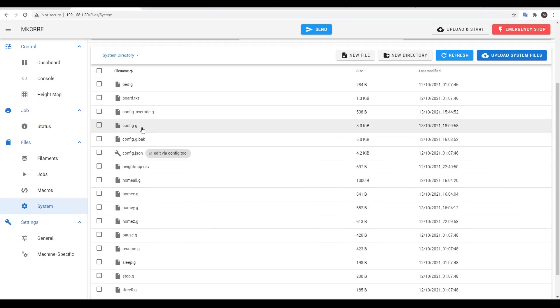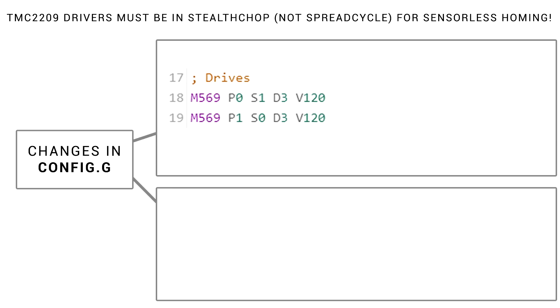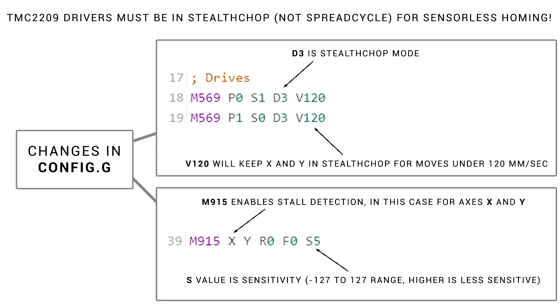The first changes we're going to make are in config.g. For the X and Y drives, we've added D3, which tells the firmware to run them in Stealth Chop, and then I've set V to 120, which means it'll stay in Stealth Chop for moves below 120mm per second. Under end stops, I added M915 XY, which turns on stall detection for these axes. S5 is the sensitivity, which you can use to tune, with a higher number being less sensitive.